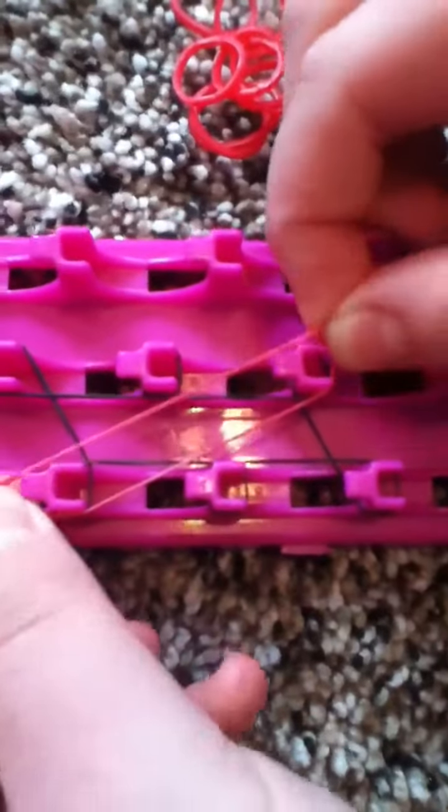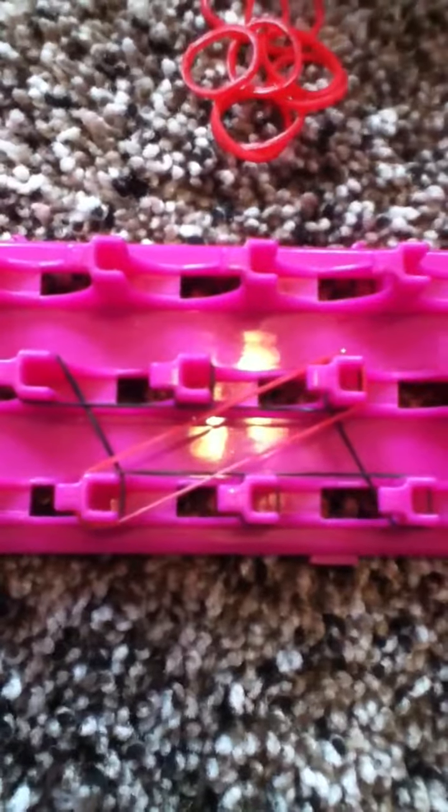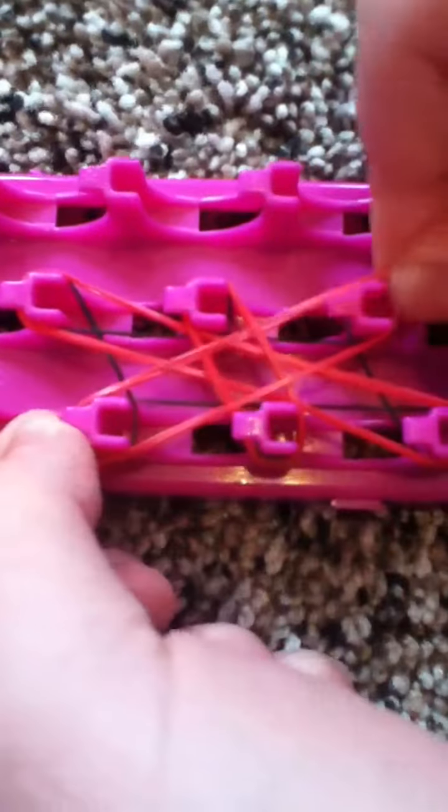Now we're going to take our flower color. You're going to place one here across from each other on the peg. Then you're going to take another one and go here to here, so it kind of makes an X. Then you're going to put here to here. You're going to do that two more times. Make sure you're pushing down the bands so you can fit them on. Now you're going to do this one more time — here, there, cross from here, and then these two cross just like that.